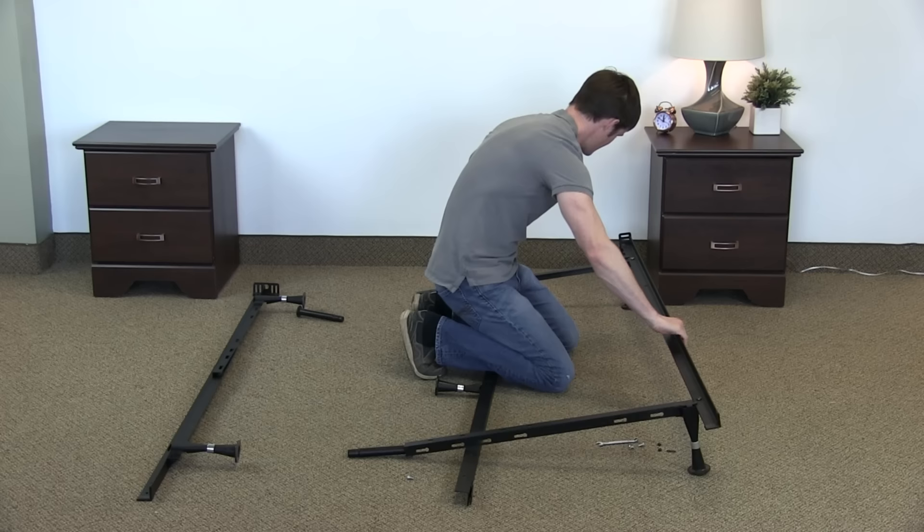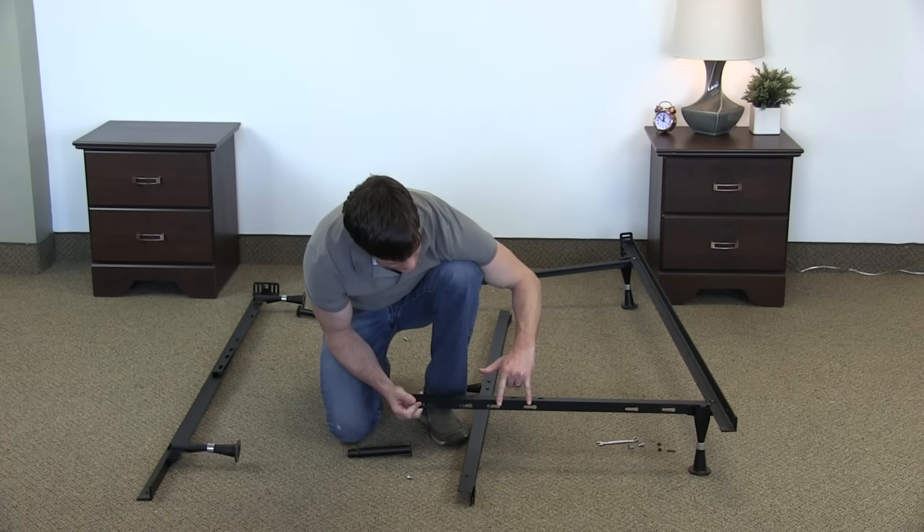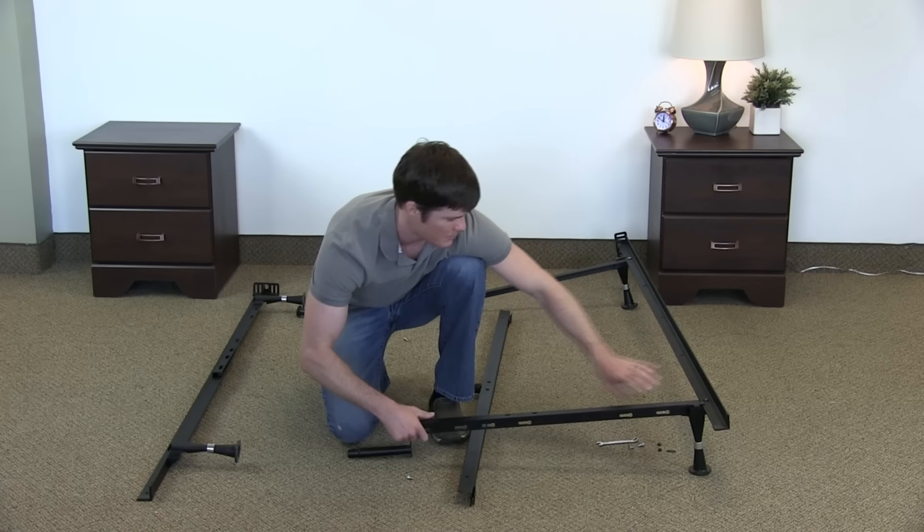Then we can open this up. The one thing about this is how you know you're going to be in a queen size — it's the furthest one out. So you have your queen here, your full here, and your twin size here. It's very simple that way.